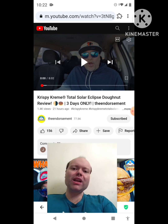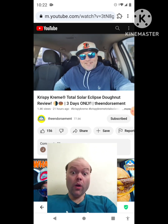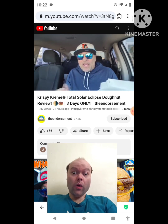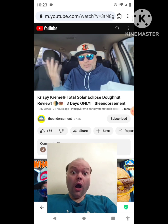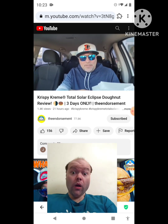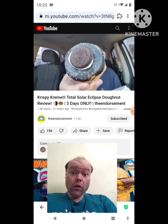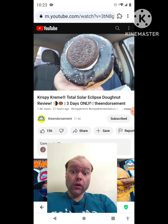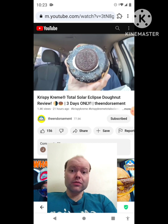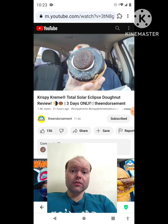All right, check it out — total eclipse of the heart, shout out 80s — but the eclipse is coming up, couple days away, and a bunch of places are doing special eclipse items. Krispy Kreme is no different. Three, four days limited time you can get this total eclipse donut with Oreo cookie. I'm gonna explain it all, take a bite, see what it brings. I do like it — it's very reminiscent of the eclipse. You don't need any glasses for this one.